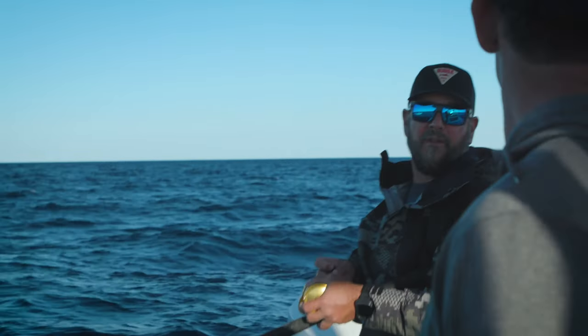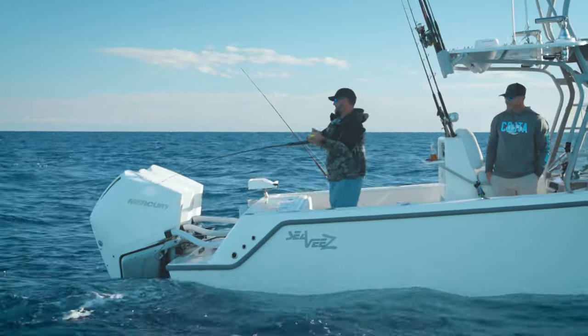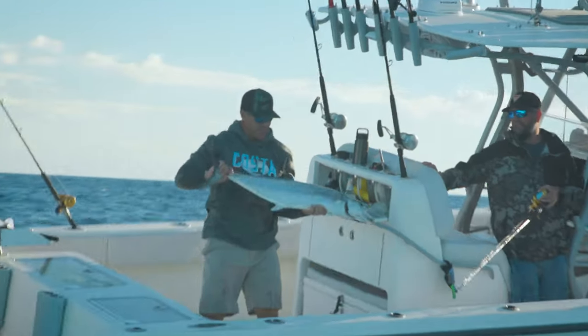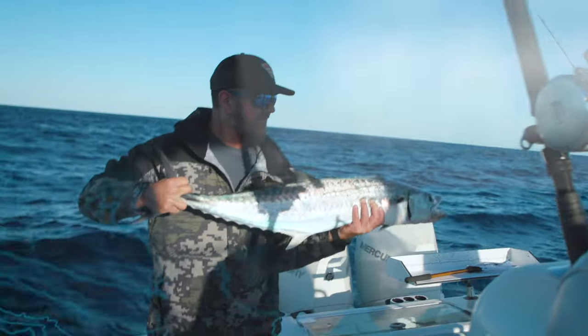That triggerfish is honestly the most impressive thing we've done today — don't downplay that triggerfish. Some days that's just part of fishing. Fishing is the greatest thing in the world sometimes, and other times it's the most frustrating thing in the world. That's a nice king — it's not a wahoo. Not a wahoo, not yet.